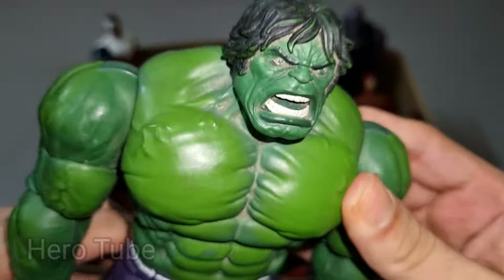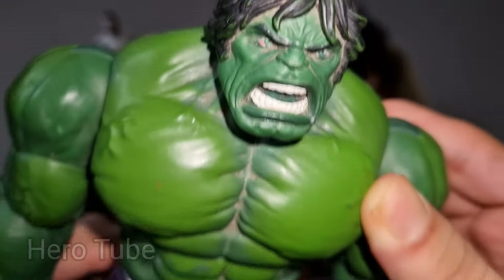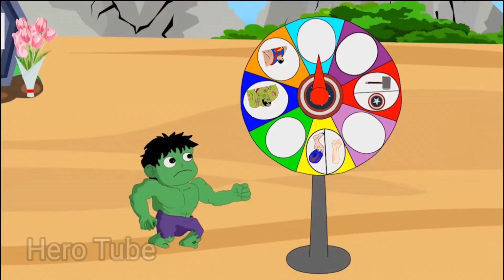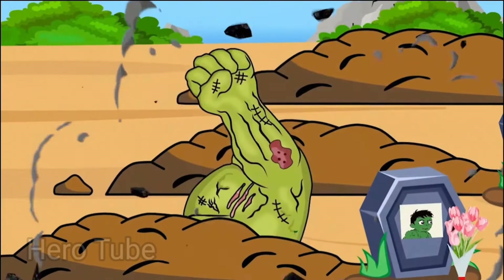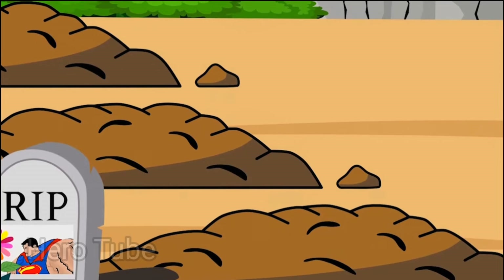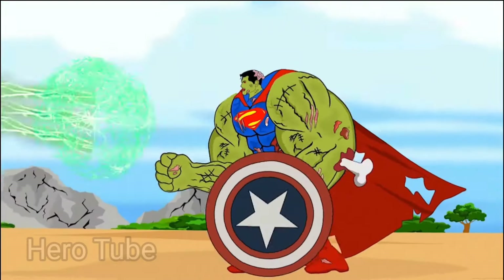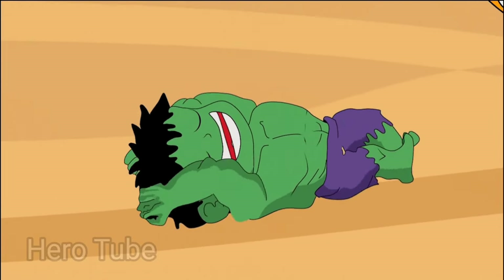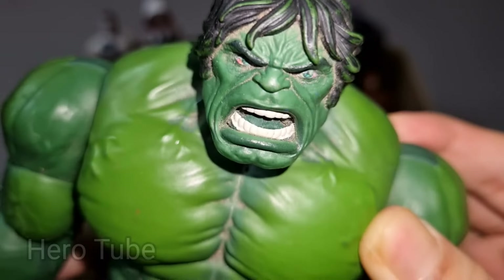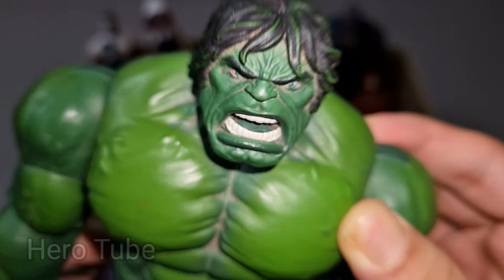Wow guys, look at this — so strong and very powerful superhero! There is a very muscular and super powerful, the green monster, the dangerous and super powerful superhero — super cool Black Hole Hulk cartoon, powerful superhero!